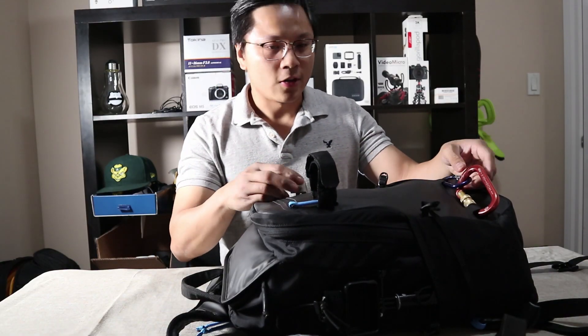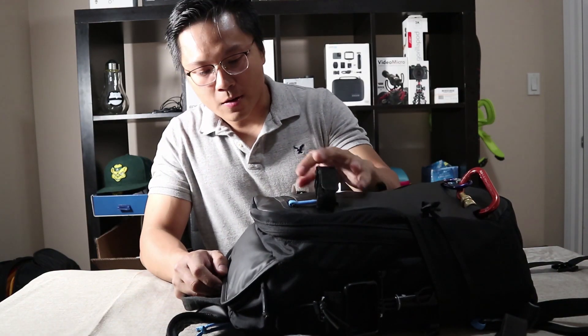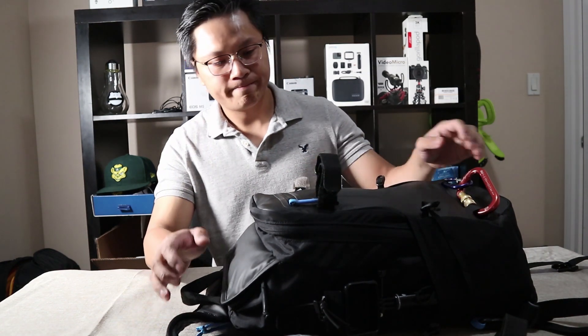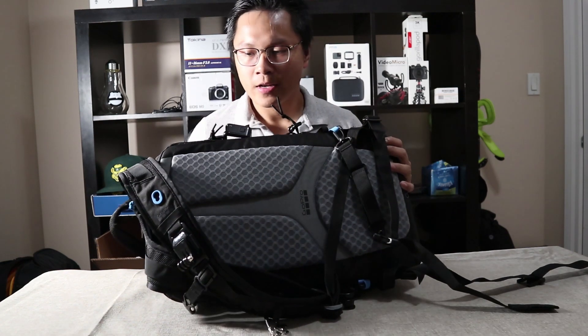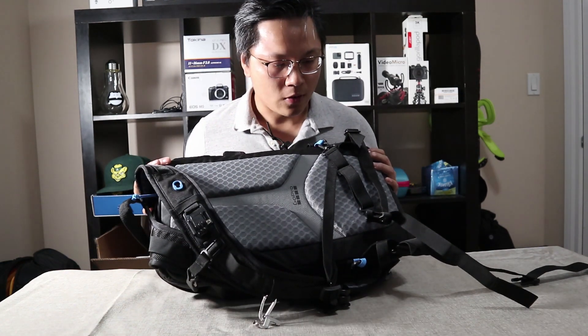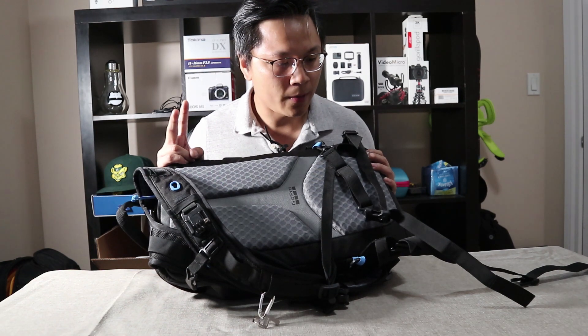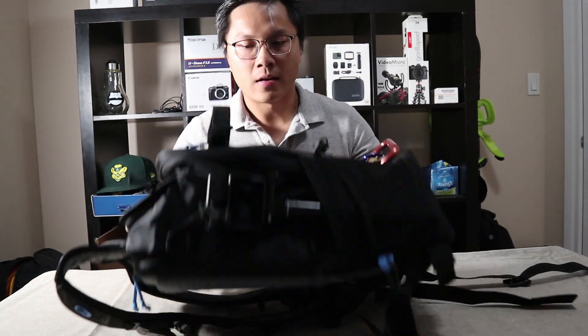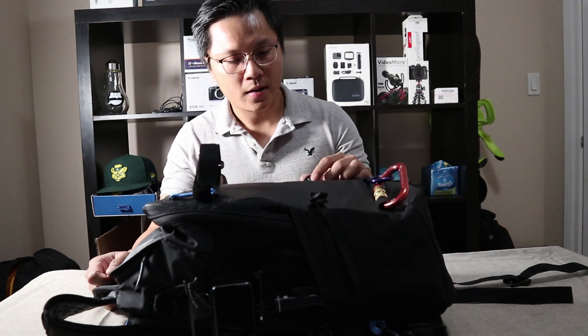Hi guys, so today I want to talk about reviewing the new version of the GoPro Seeker backpack. So here it is. I've been using this for two hiking trips and one family trip to a national park in Alberta, Banff.